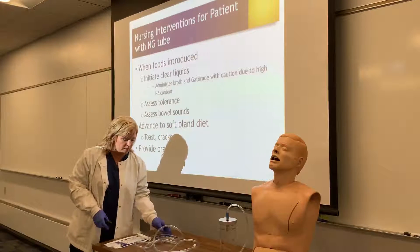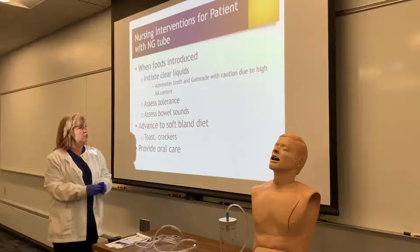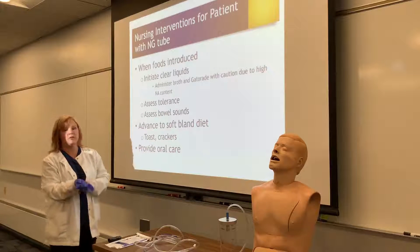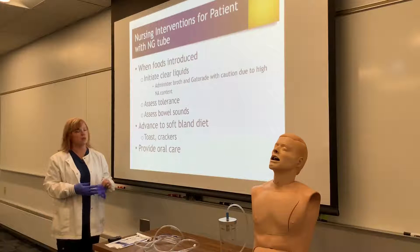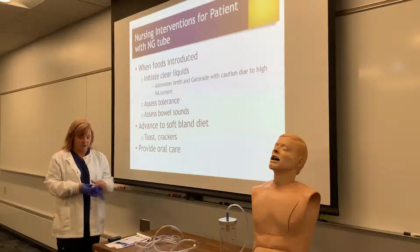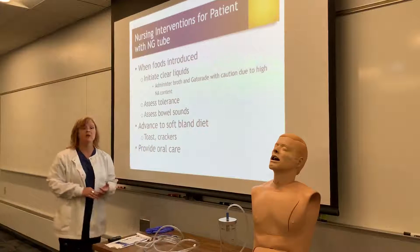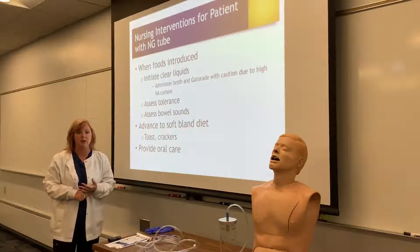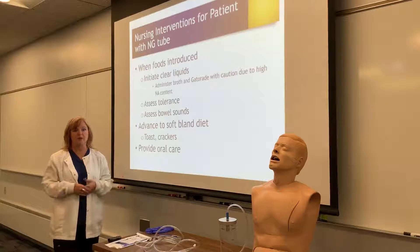When introducing food to this patient, the provider may want to keep the NG tube in but not on suction for a shift or two while initiating food, just to make sure they're tolerating it before removing the tube. Typically when introducing foods, we start with clear liquids first and make sure they tolerate that before advancing. We do have to be careful with broths and Gatorade for elderly patients because they are high in sodium — if patients have sodium restrictions, heart failure, or renal failure, we need to watch sodium intake carefully. We want to make sure we're assessing their tolerance to the diet, assessing for bowel sounds, and then advancing to a soft diet and then back to their regular diet.